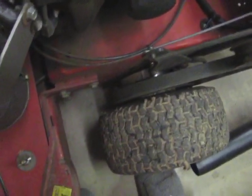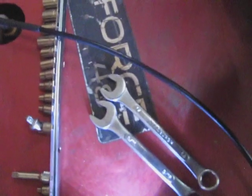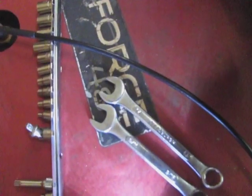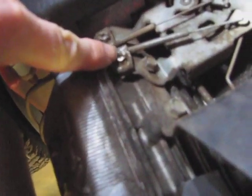You will need two things: either a 9/16ths or a 14-millimeter open-end wrench, and I'm going to suggest a 5/16ths socket. You could do that with a wrench too.